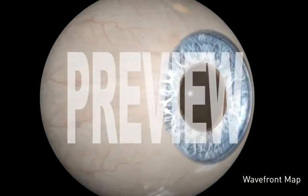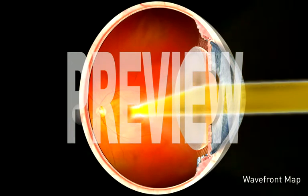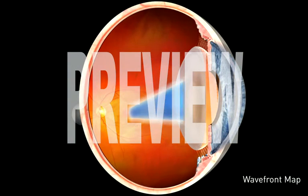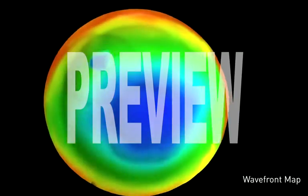To create a map of your eye's optical system, flat waves of light are passed through the entire eye and reflected back to a wavefront measuring device. This device converts the reflected light into a 3D map, representing your eye's unique visual distortions.